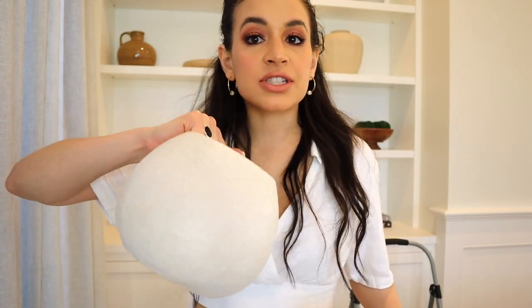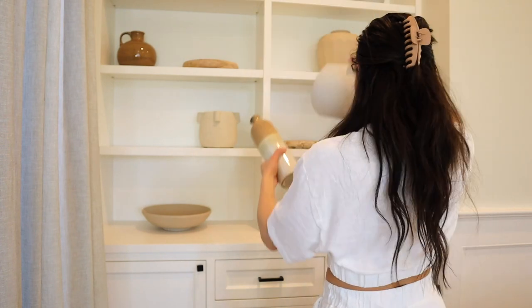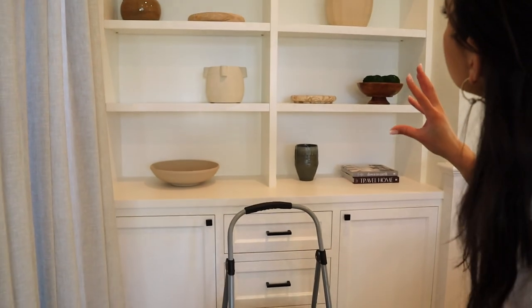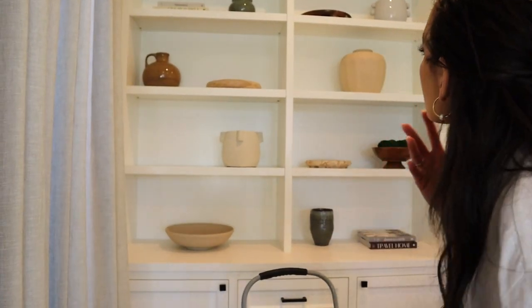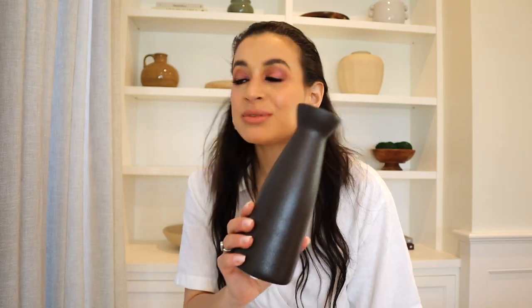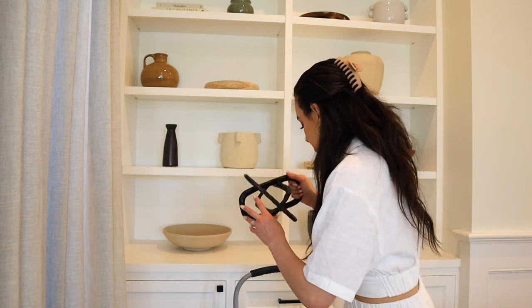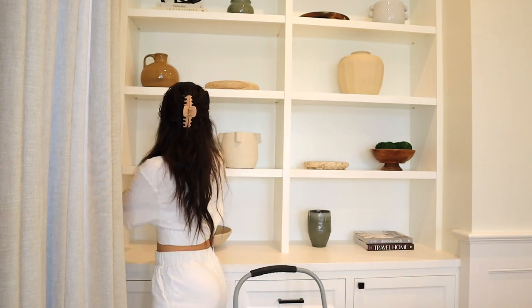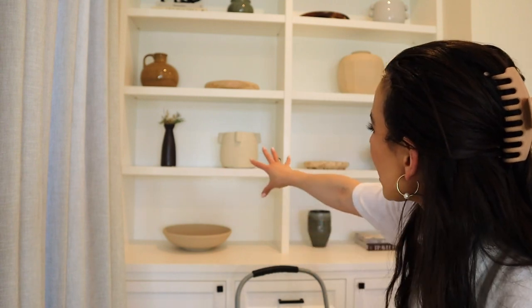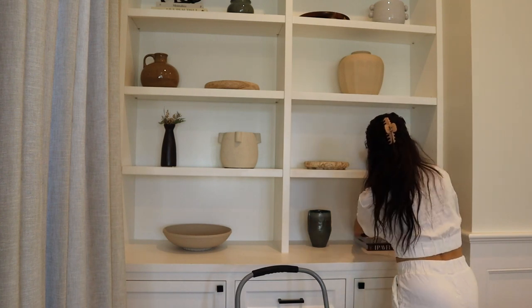I can't forget about the top shelves. I have two more vases — a new Target find and an Amazon find that came in a set. I'll do a tall vase on top so things don't get lost. I'm adding two black items: a black vase from Amazon right here, and a little decorative piece on top of the books. I also have some greenery from a Christmas present that I might keep in a vase for texture — I want a little bit of nature rather than just plain pieces.